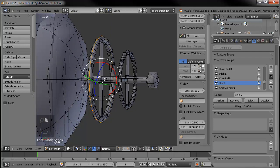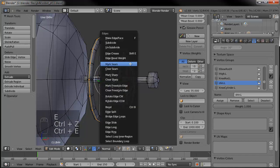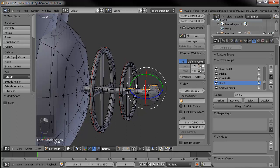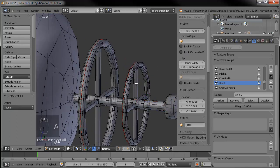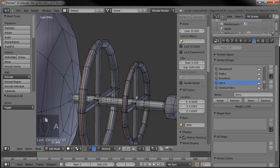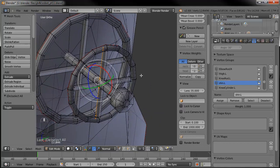On each of these guys, we'll go ahead and add a seam around the middle. Control E, mark the seam. Then we'll put one along one of the edges. I forgot about each one of these cross members here, so we can select all that inside there and rotate around so it'll be a little easier to work with.